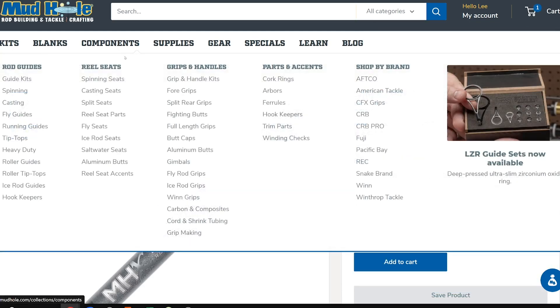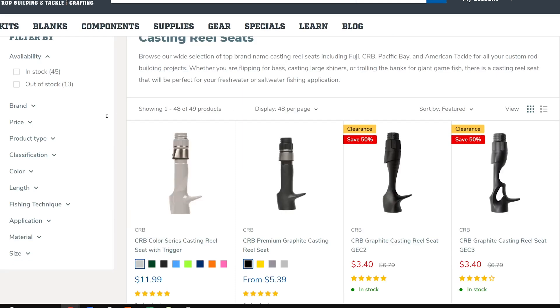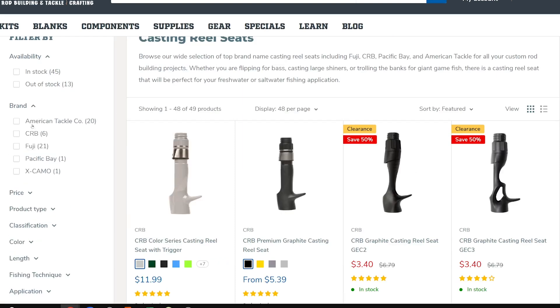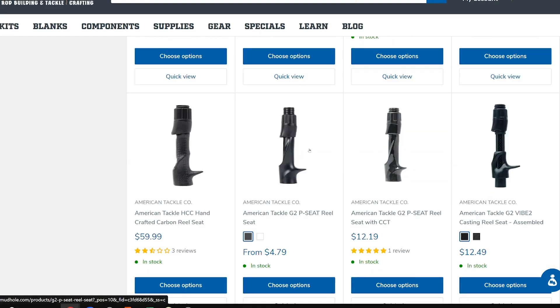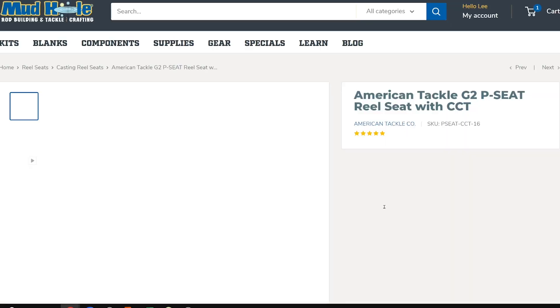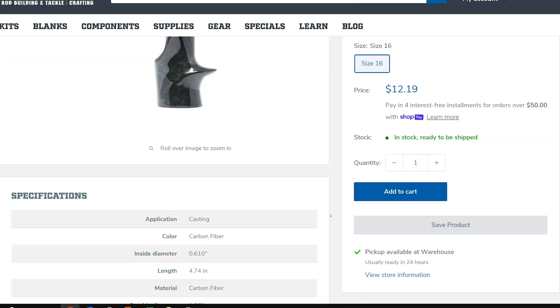Now let's look at components. I know I'm going to put a casting seat on it, and I primarily like American Tackle for their casting seats. I'm going to go with their G2P seat - a reel seat with CCT. That's $12, and I want a standard hood, not a unilock hood. Adding that to the cart.